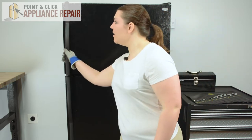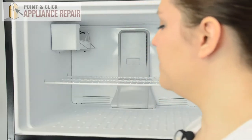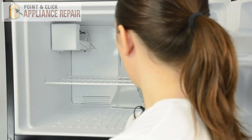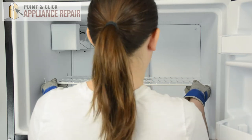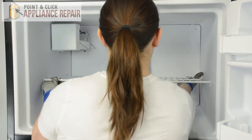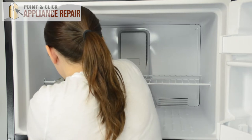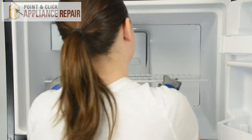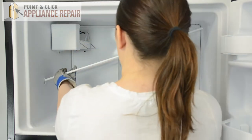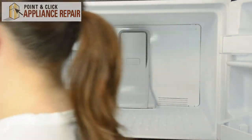We can open the freezer door. Start by removing the ice bin. Then we can remove the wire shelf. Simply push up on all four corners, then slide to the left to release one side.